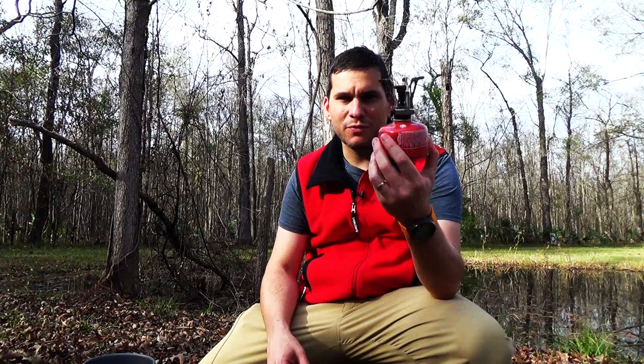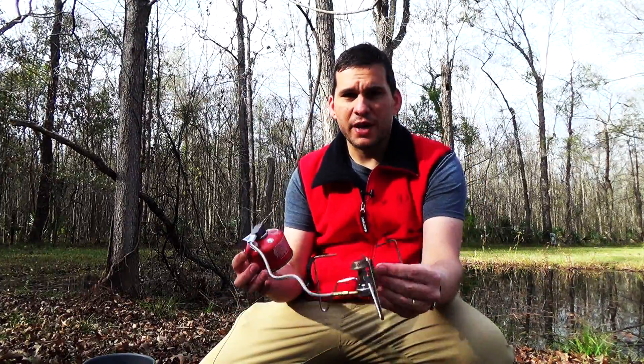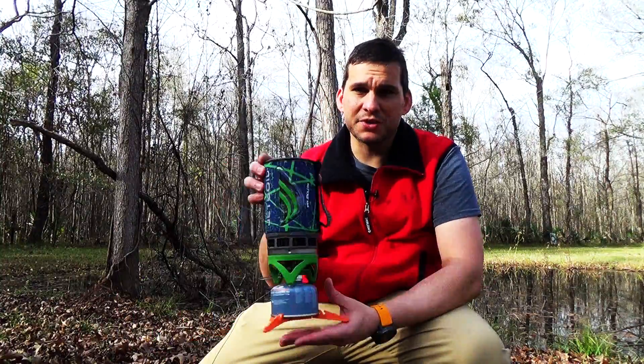Hey guys, Ernie here and welcome to the Paleo Hiker MD channel. Today we're going to be doing a battle of the canister stoves. We're going to take a look at three stoves: your basic cheap $5 to $7 canister stove, which is kind of an MSR Pocket Rocket knockoff, the Covea Spider remote canister stove, and the JetBoil Flash in particular. Stay tuned and we're going to see how much fuel each uses to get two cups of water to a boil, and how quickly they can do it.